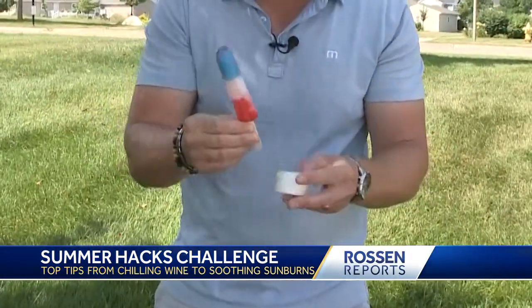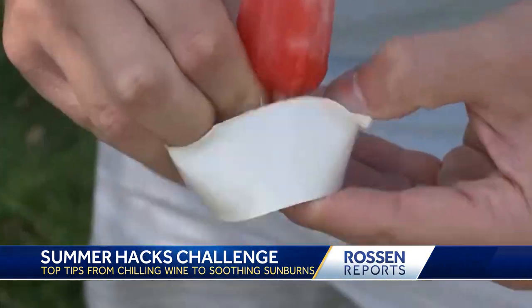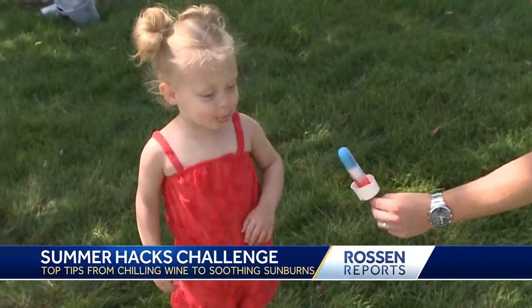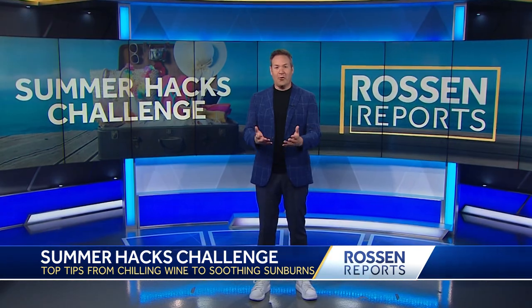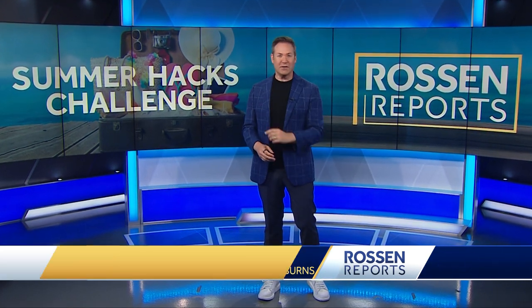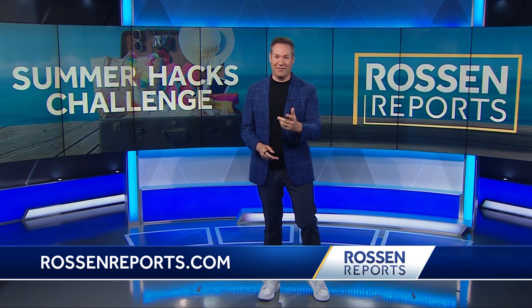Scott also found a better hack for popsicles: just cut a hole in the bottom of a small paper cup and all that juice will collect there instead of melting on your hands. Pretty cool hacks, right? Thanks to all of our Hearst reporters for showing those off. I'm going to post all of them and a few more bonus ones on my website, RossumReports.com. Hope it helps.